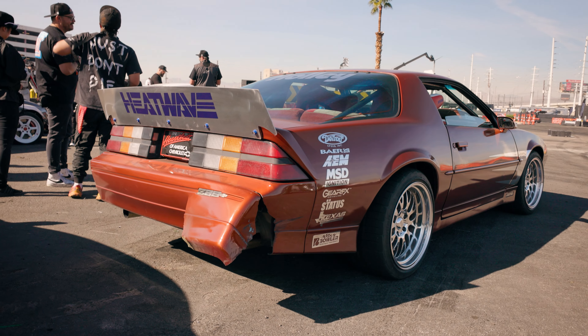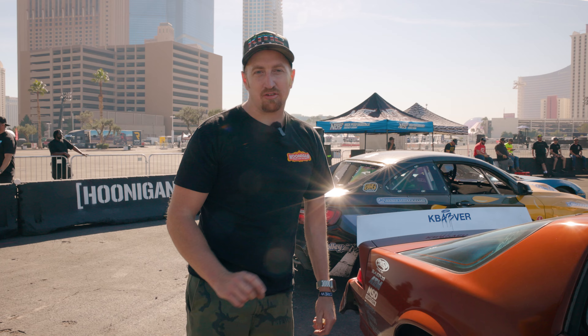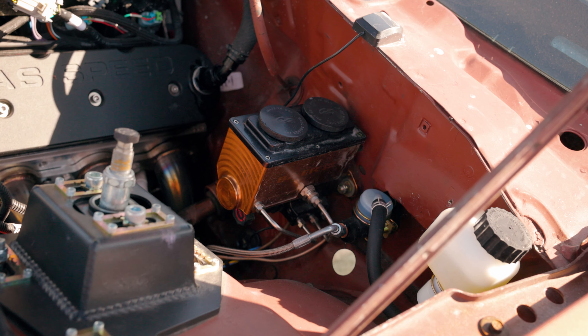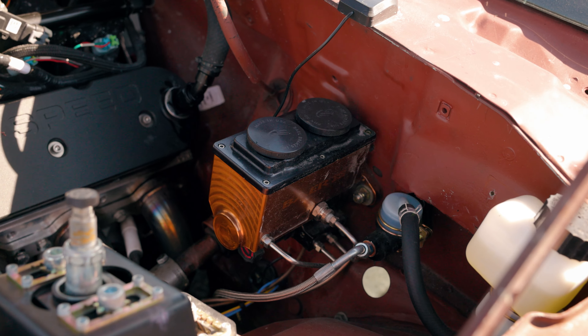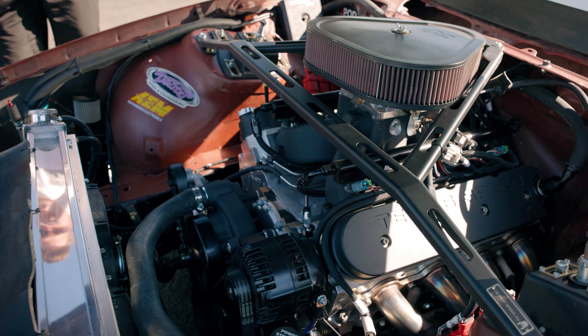On the back, the GearFX housing made this so easy — TIG welded, absolutely top-notch quality. 14-inch rotors, four-piston handbrake, and six-piston main brake. In the fuel tank, we got the AEM 400 liter per hour methanol fuel pump.